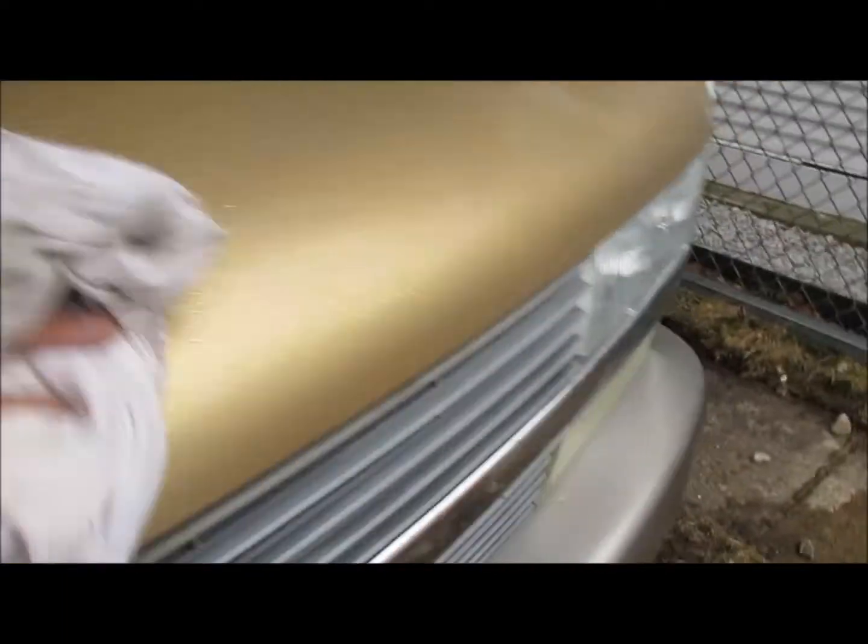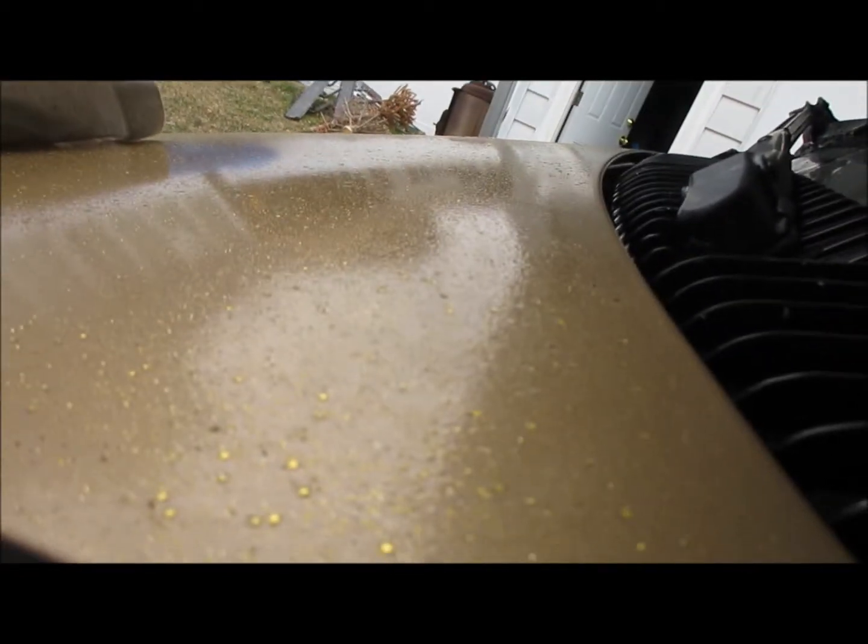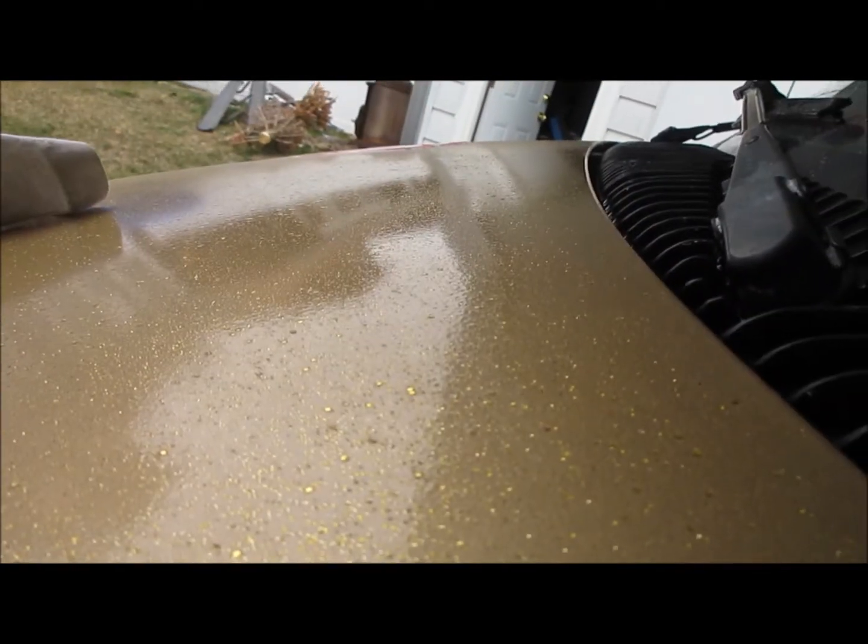I did that three times on the other side - I want to keep going, do it like five times. That's the Brazilian Carnauba but it's not gonna get the complete new car shine. See, this part is crystal clear, that part is lumpy crystal clear - lumpy. I would actually have to maybe reshoot that area.